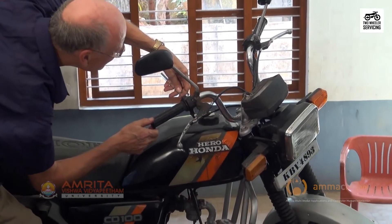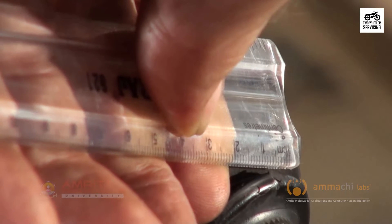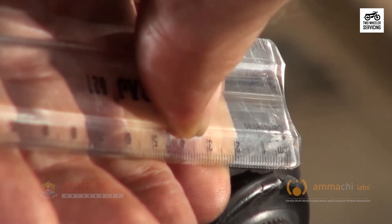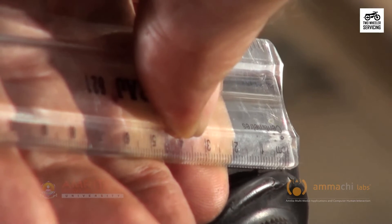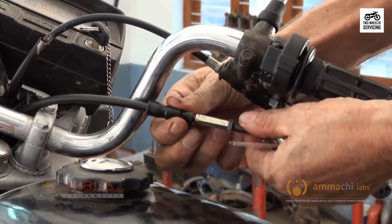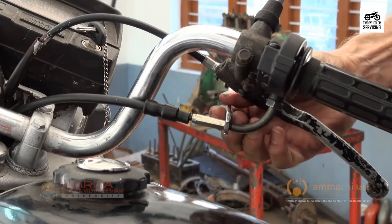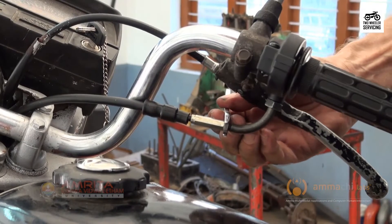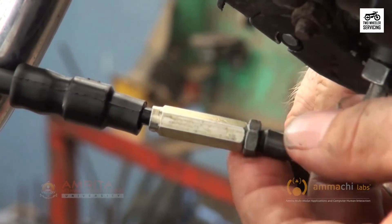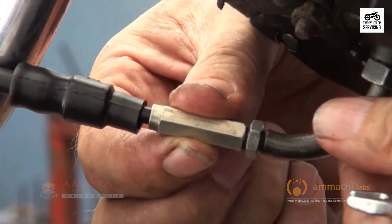The throttle grip free play should be 2–6 mm — measure it with a ruler. There are adjusters at both ends of the cable. The upper one is for minor adjustments: slide the boot of the adjuster, loosen the lock nut, and turn the adjuster as needed. After the adjustment, retighten the lock nut and slide the boot back into place. Major adjustments are made with the lower adjuster.